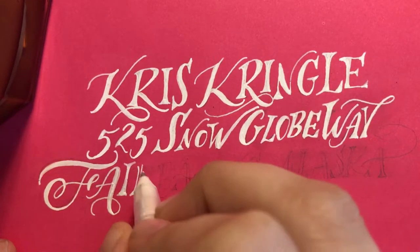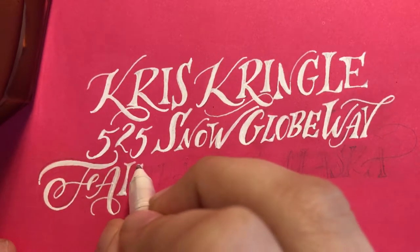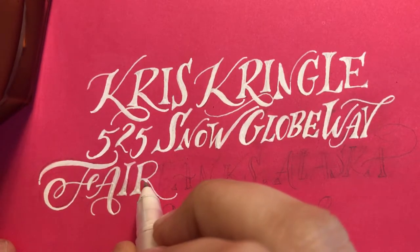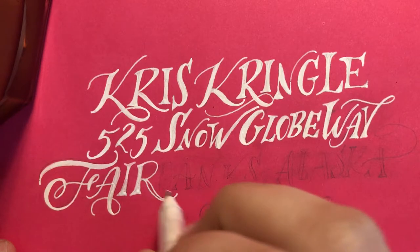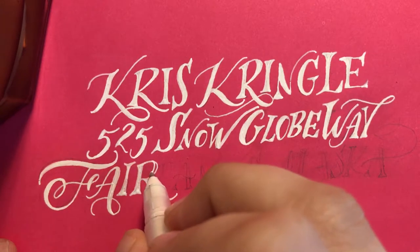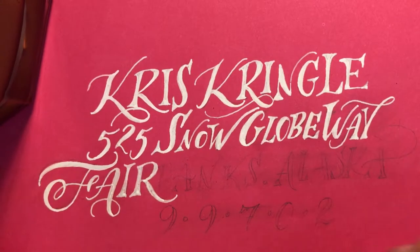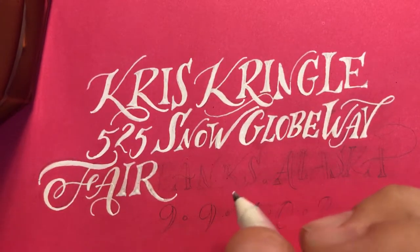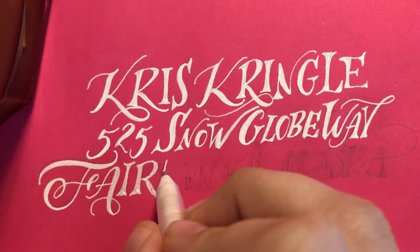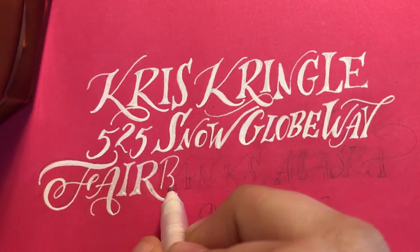Now calligraphy with a calligraphy pen takes a bit less time just because you're not going back and making these thick and thin lines. But if that's really daunting, that's the great part about lettering — it's a good place to start. That's how I actually got into calligraphy: I was lettering first. I would write my script out and then thicken the lines up, and it taught me how to create the shapes.